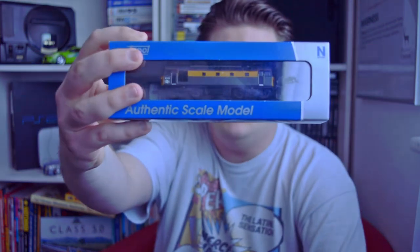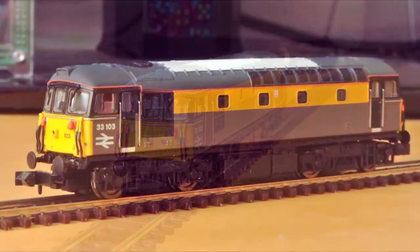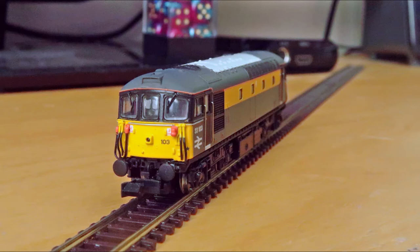My very first N-gauge locomotive I bought with my own money was the best part of two years ago — almost exactly February 2018. I picked this up from Invicta Model Railways. This is a Class 33 from DAPOL, in a very 1980s, circa 1990s era engineers grey and yellow Dutch livery. I always liked the Class 33, this felt like a good place to start. The 80s into early 90s theme is definitely one of the eras I'll be pursuing with my layout, so this one fits in just fine.